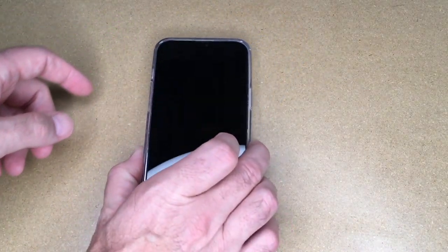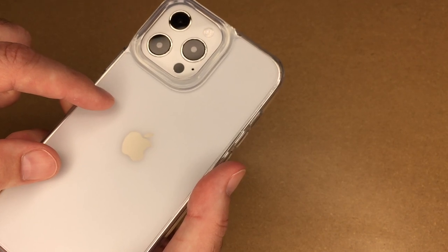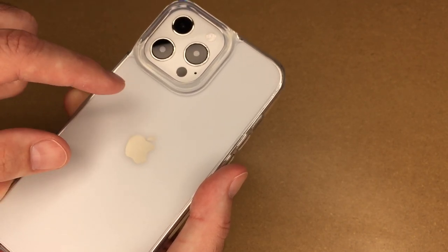There's also a large edge around the camera area so you can set it down and keep the lenses from touching the surface. There are little bumpers on the corners for extra protection on the edges if it were to fall, and this wraps all the way around the phone. The plastic is translucent so you can still see your phone color through the case.